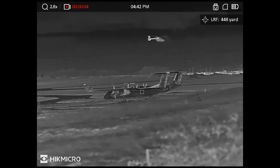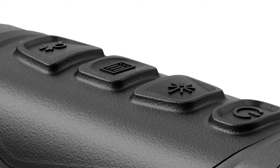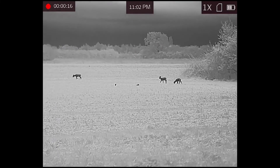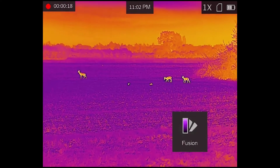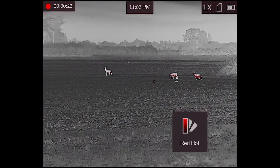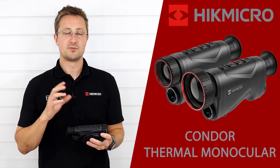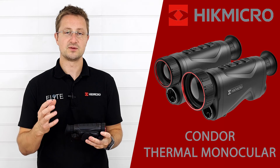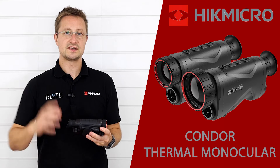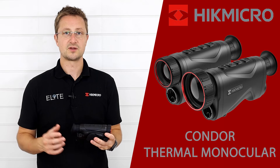A long press of the laser rangefinder button starts a video recording. Coming back from that we've got the menu button. A short press cycles through the different color palettes — you've got the usual four: white hot, black hot, red hot, and the colorful fusion mode. This also uses Hike's new user interface, where menu items are separated so you've got brightness, contrast, and options you access more frequently in a quick menu for fast changing, while all the more detailed menu options are stored in an advanced menu accessible as part of the quick menu.